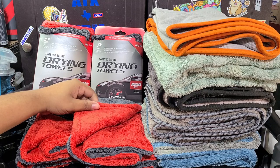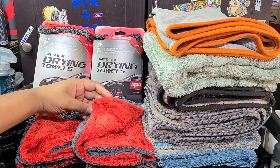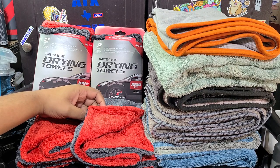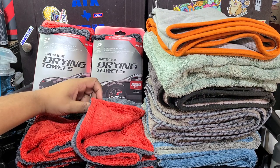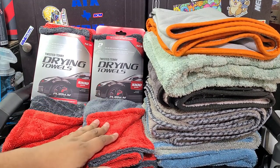Real quick, if you're not a subscriber, go ahead and hit that subscribe button. Stay tuned for this content and more if you like car detailing. Hopefully you'll enjoy the content that I put out on my channel for you.